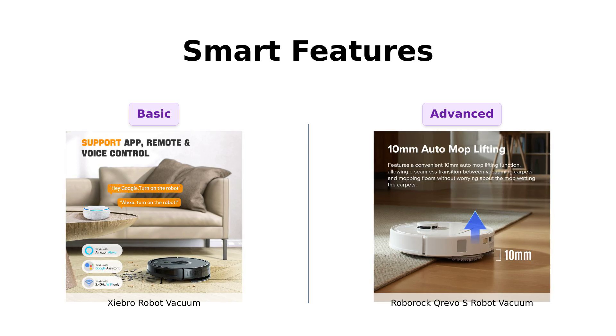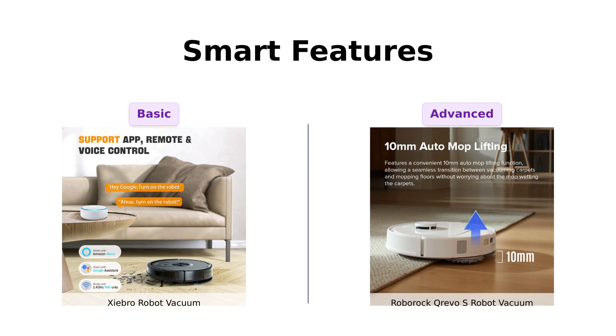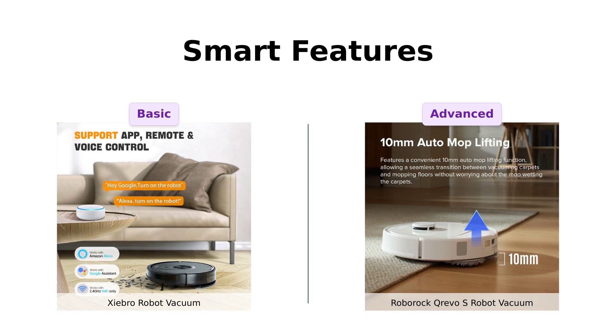On the other hand, the Roborock Crevo S is like the Tony Stark of robot vacuums. It's got PreciSense LiDAR navigation, 3D mapping, and AI algorithms that make it smarter than some of my exes. With features like targeted cleaning and intelligent restricted areas, it's practically a cleaning ninja. Reviewers are impressed with its advanced navigation and mapping capabilities.